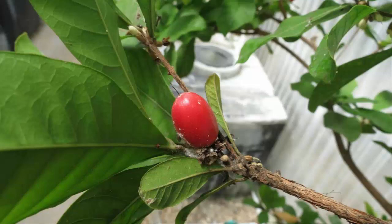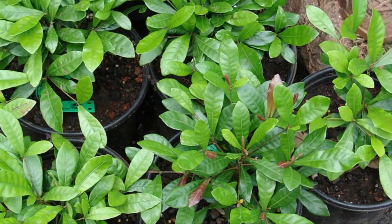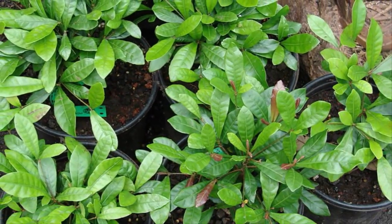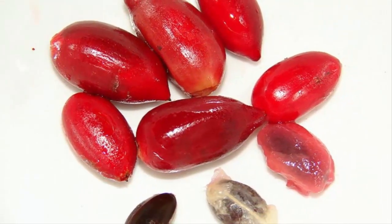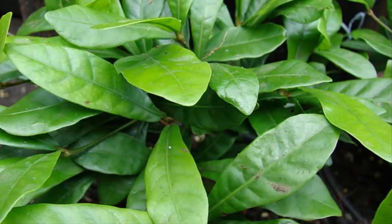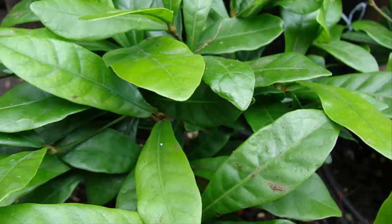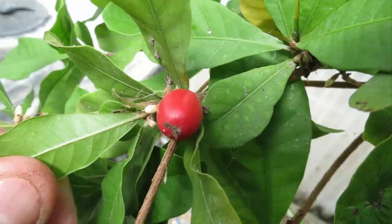Step 4: Miracle Fruits Planting. If everything is ready, then do the planting. Take the miracle fruits seedling and remove the polybag first carefully so as not to damage the roots. Place the seedlings in the middle of the planting hole in an upright position and then fill back up with the planting medium — a soil mixture of digging hole soil with compost and husks. Pack it slightly dense so that it doesn't collapse easily, then do the necessary watering.